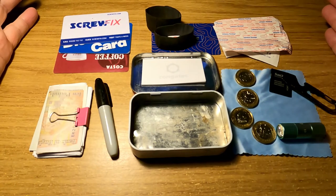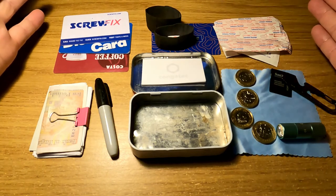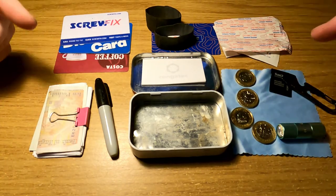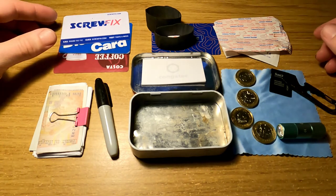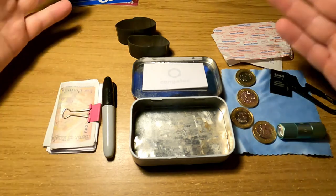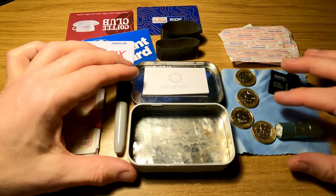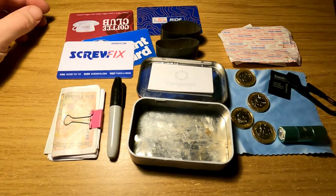You're probably not likely to use an altoids tin as an everyday wallet, however if you're going away for a weekend or overnight and you want to pack a bunch of essentials into a convenient small space, this is ideal. It could actually be an emergency getaway kit. There you go — an EDC wallet made out of an altoids mint tin.